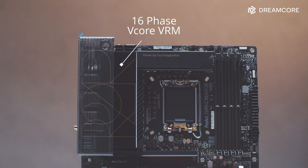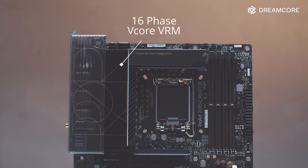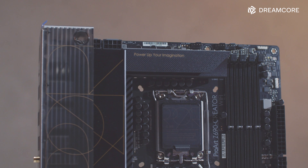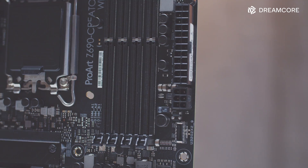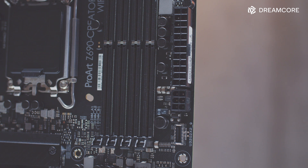Starting with the VRM, the ProArt Z690 features a plentiful 16-phase V-core VRM with 70A power stages. With a nice chunk of aluminium attached as a heatsink, the VRMs are robust and well-cooled. For power connectors, the motherboard requires 8-plus-4-pin EPS power connectors for the CPU, and there is also a PCIe 6-pin power connector beside the 24-pin ATX connector for additional power to the PCIe slots if you're using multiple GPUs.